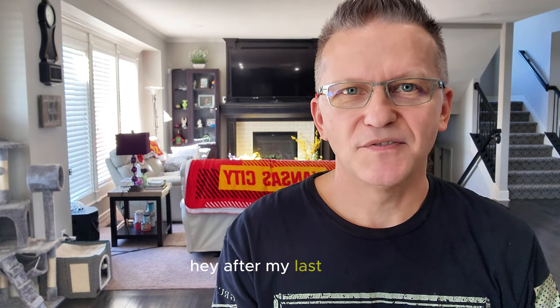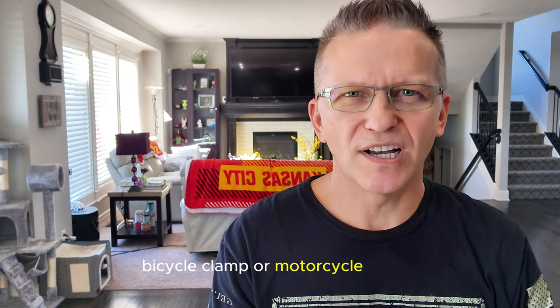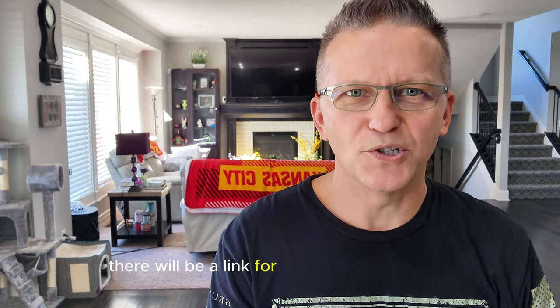Hey, what's up? After my last video I had a lot of questions about what I use to shoot footage off my back fender of my bike. That's called the Teleson bicycle clamp or motorcycle mount. There will be a link for it in the description below.